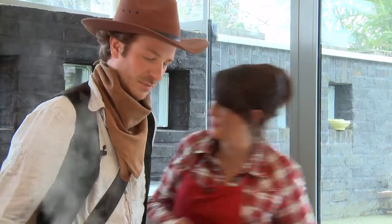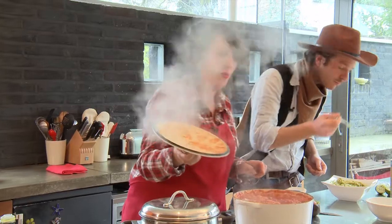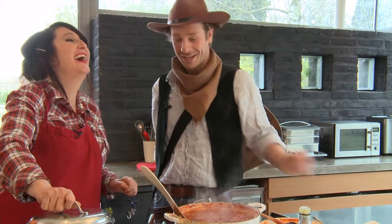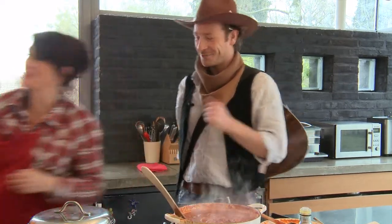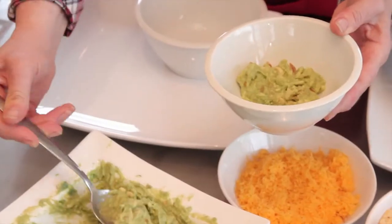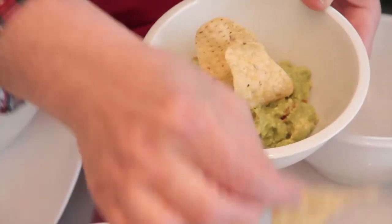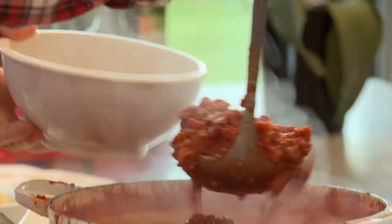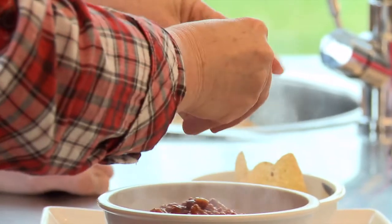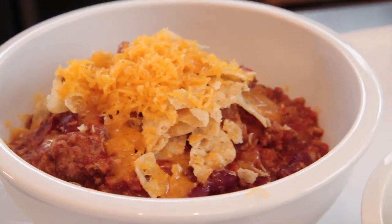C'est prêt ! Waouh. Moi, je ne dis qu'une chose, c'est waouh. On dresse ? On dresse. Il ne reste plus que quelques secondes. Dressons. Soyons fous. Il y aura le duo guacamole avec un petit peu de nacho. Magnifique. Et le duo chili con carne avec un petit peu de riz. Regarde ce que je vais faire. Et, évidemment, du cheddar. Ça, c'est obligé.